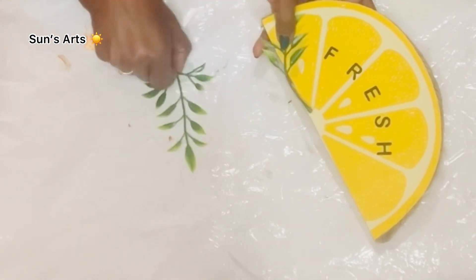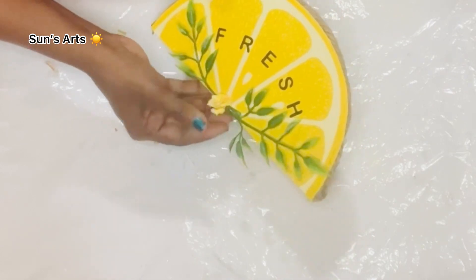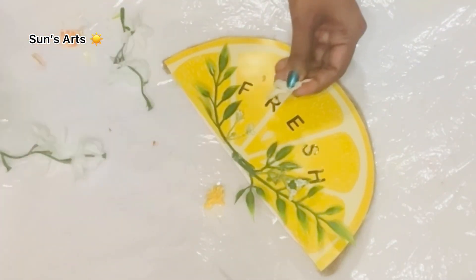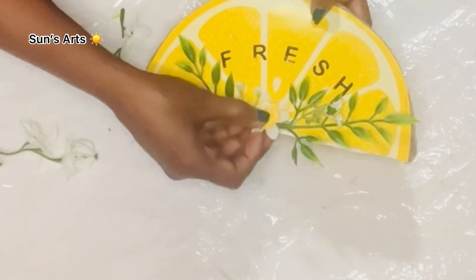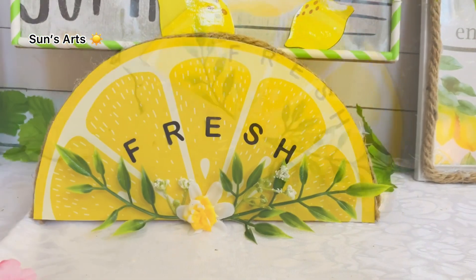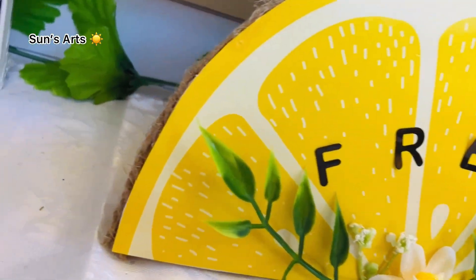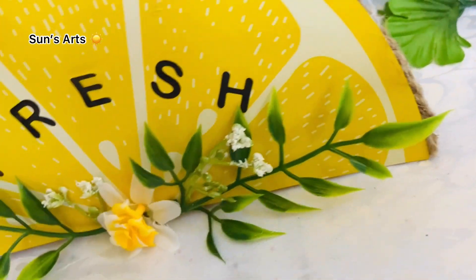Now I take some greenery — two leaves — and also want to attach one yellow rose in the center. Yellow wasn't showing up really bright so I attached one white flower in the center of the leaves and then one yellow rose on top to finish the look. I'm so happy how this turned out — look at that beautiful greenery and the florals!